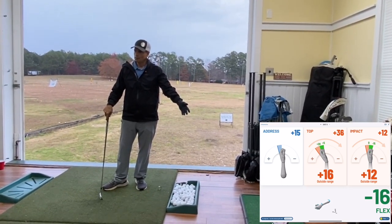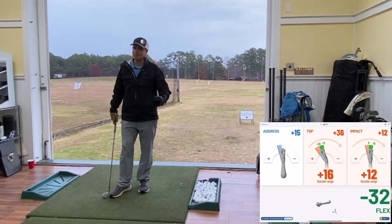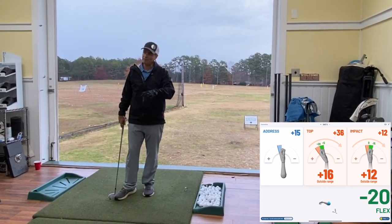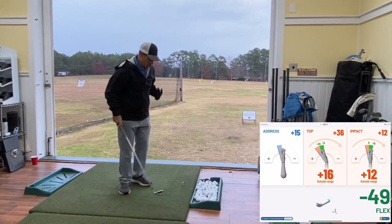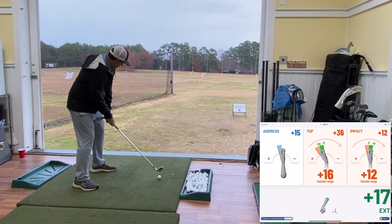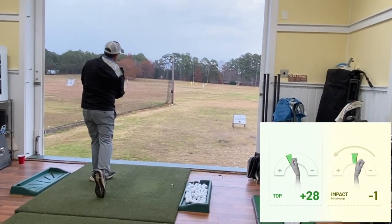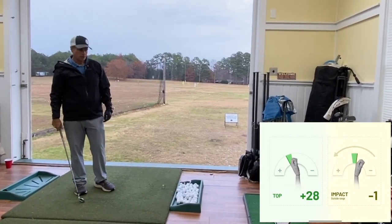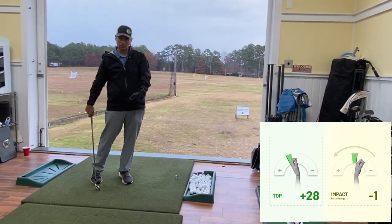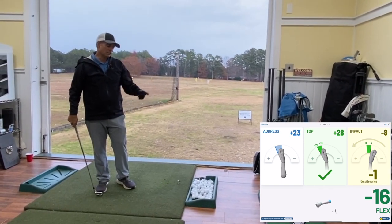The indication is that feel is not real — when you try to do something, you do it late, early, or something like that. Let me hit one more ball and see if I can hit a normal shot where I'm pretty good at the top. Okay — the top was pretty good, and at impact that was pretty good too; it's showing just one degree off at impact, we'll take that.